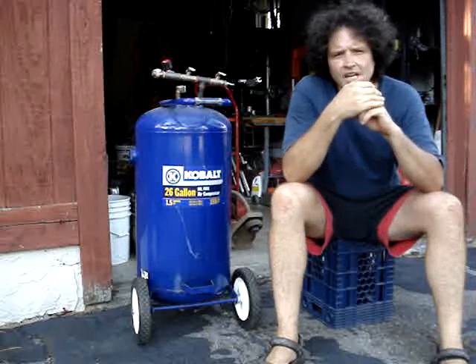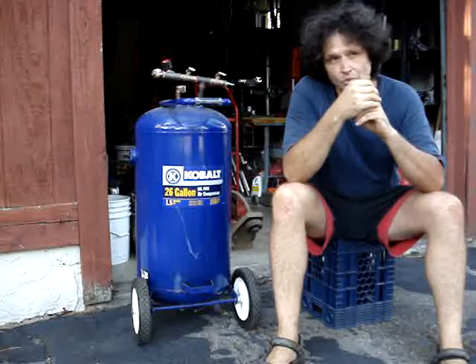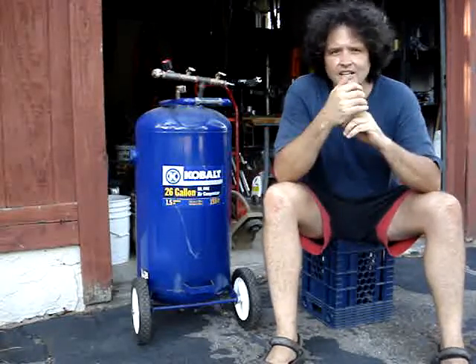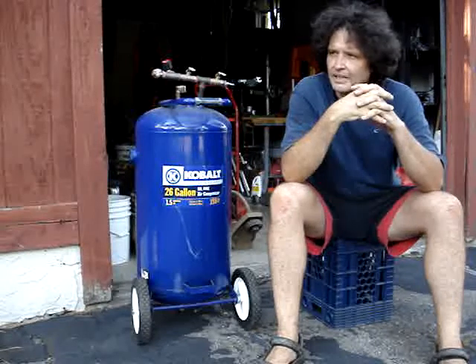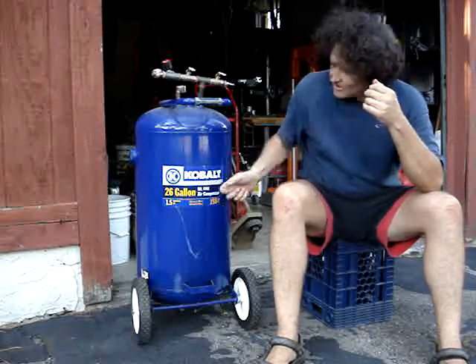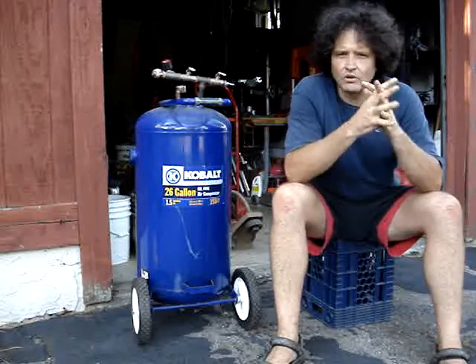Pretty easy way to extend your compressor capability storage-wise. I picked up a 26-gallon tank off Craigslist for 20 bucks because somebody had tried the oil-less compressor motor assembly. Now I have a 100% duty cycle, 26-gallon, 120-volt compressor.